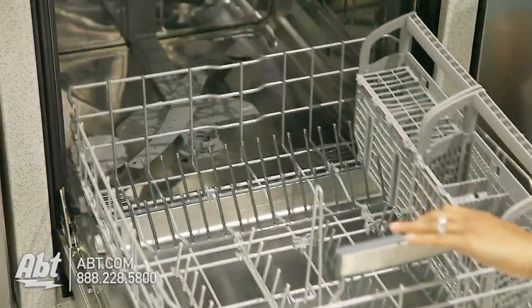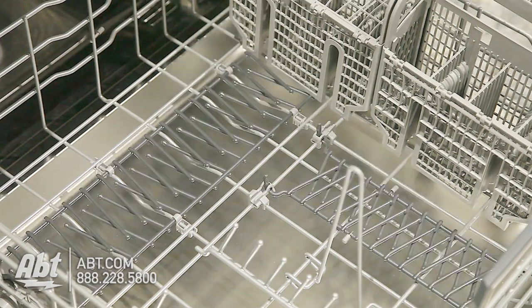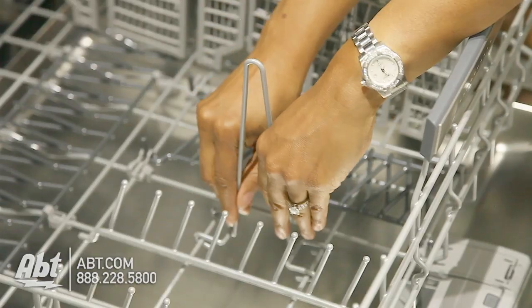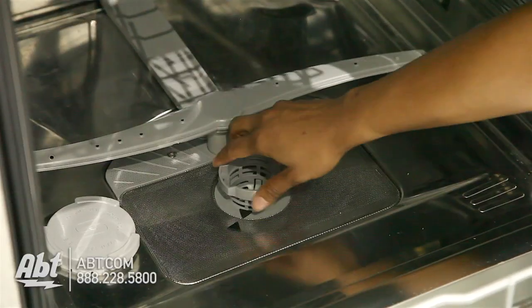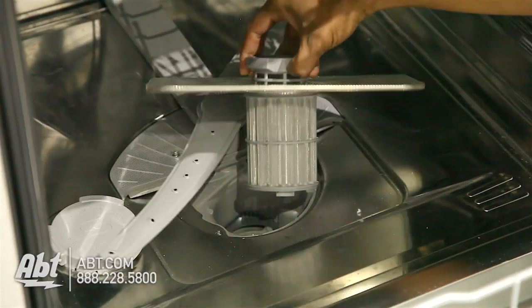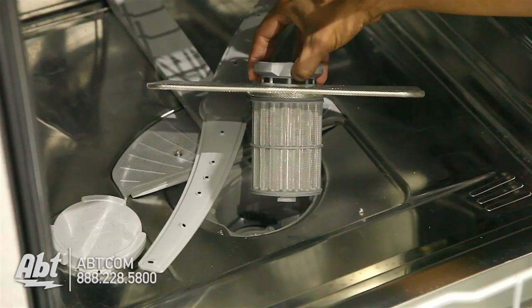The bottom rack has an easy-access handle, four rows of fold-down tines, a removable vase holder, and a two-piece silverware basket. This unit also has a water softener and a triple filtration filter that's easily removable for cleaning.